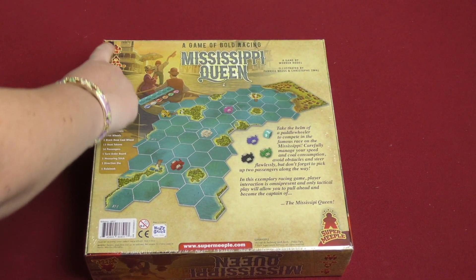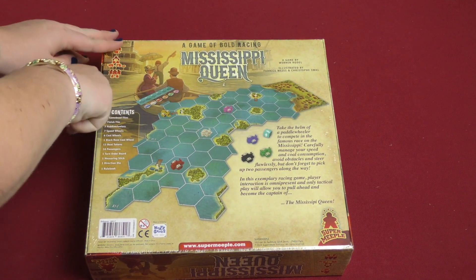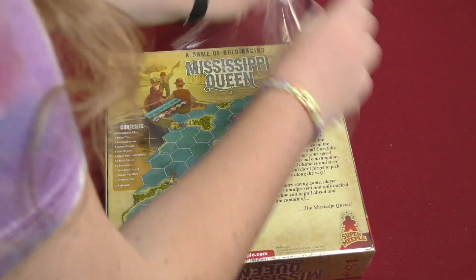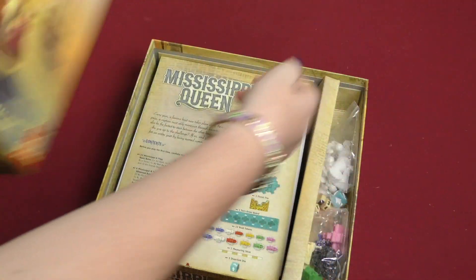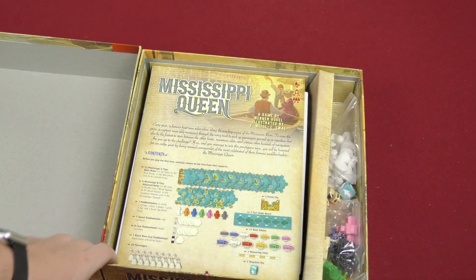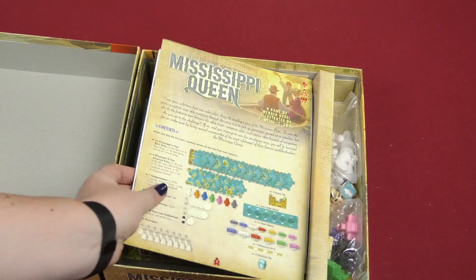So let's open up this box and see what's inside. We open it up and there's actually a lot of stuff we can see, but let's look at the rule book first.